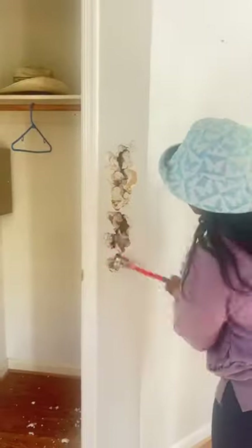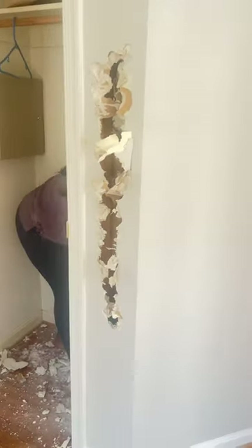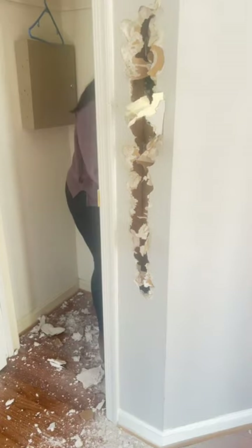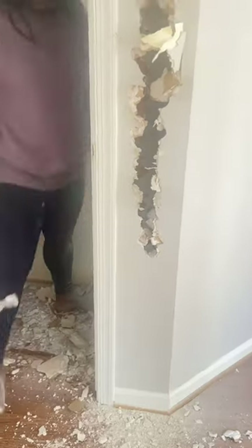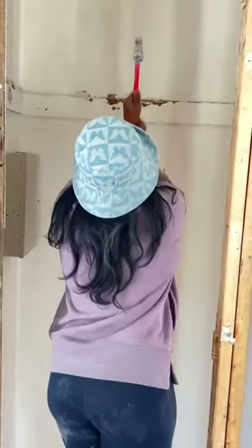Hey everyone, in this video we are going to be breaking down my coat closet and turning it into an entryway. I didn't already have tools to do this — I only have a hammer. So all I'm doing is just hitting the hammer into the drywall, opening it up, and then starting to pull it. At this point I've already removed all of the drywall.